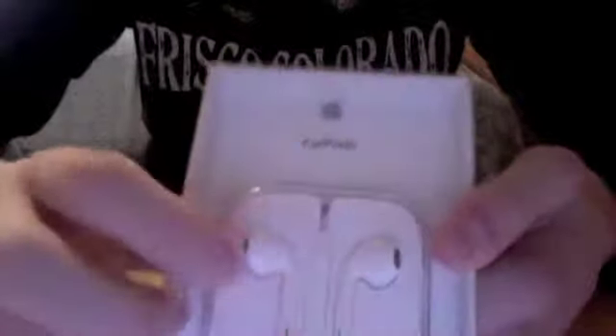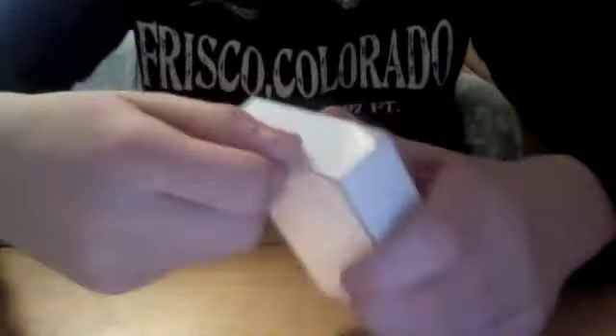This is the same kind as the one with the inline mic. I'll show a picture of what they look like — the headphones on the front, Apple logo. Alright, let's get to the video.